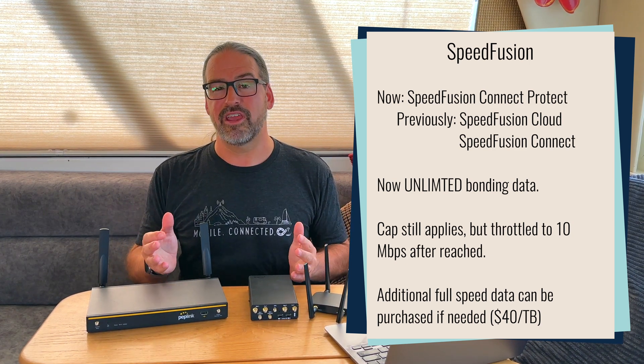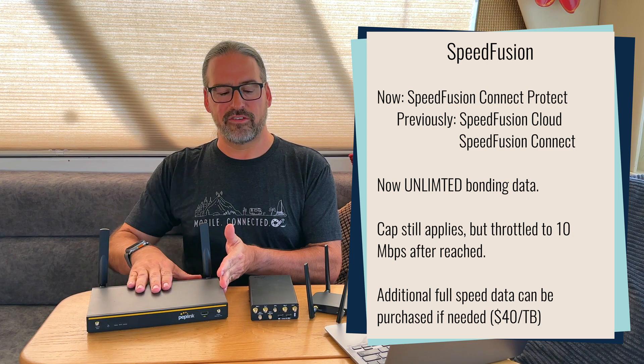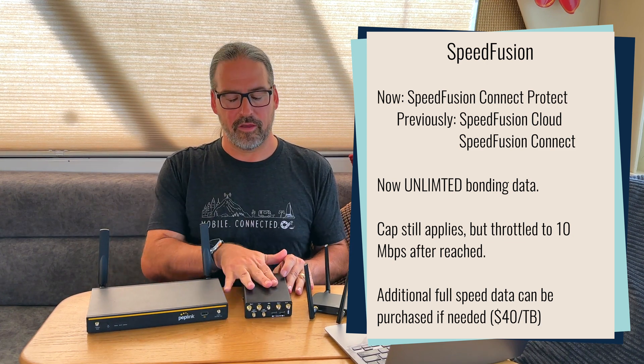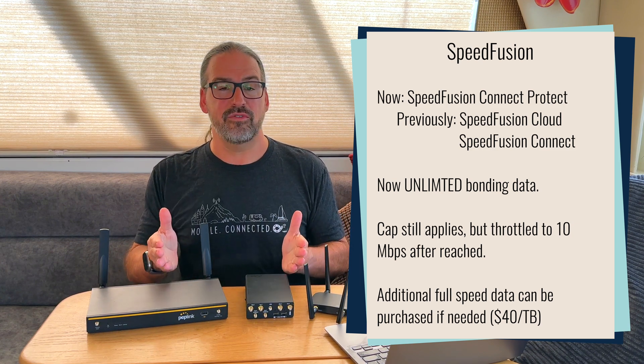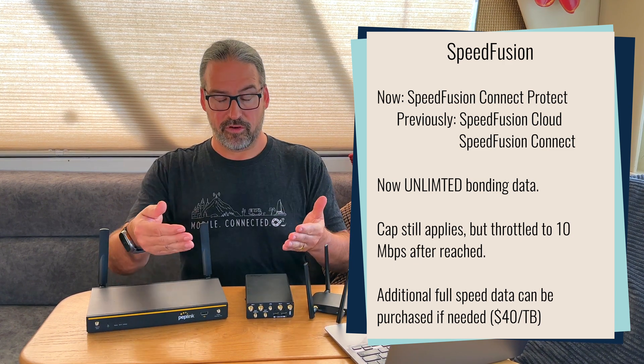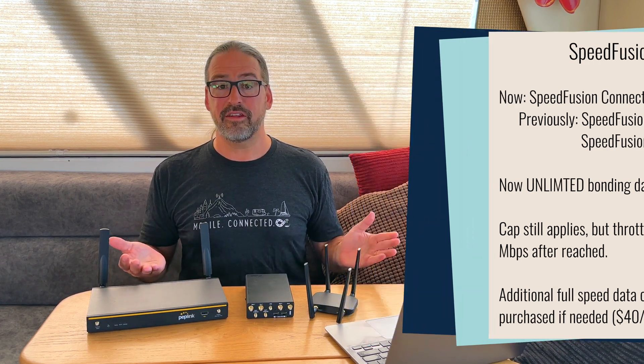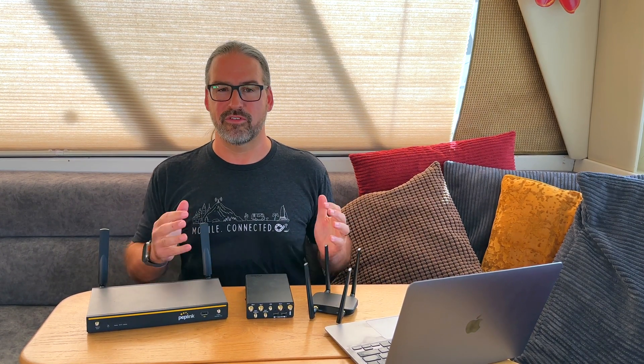The more significant change is they've now gotten rid of data limits. You get an allotment like 500 gigabytes with a Balance 20X or a terabyte of data for a year with a Max Transit Pro. But now when your high-speed data is used up, rather than getting cut off for your bonding data, you actually now get unlimited data throttled to 10 megabits per second, which is still enough for Zoom calls and a lot of more basic usage. So unlimited data on SpeedFusion Connect Protect.